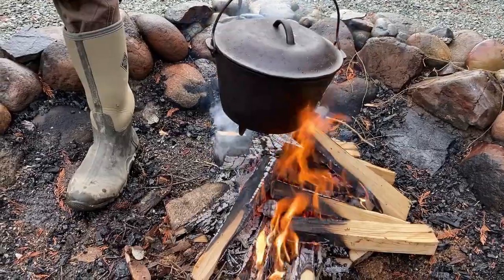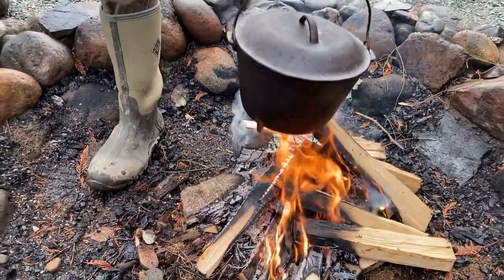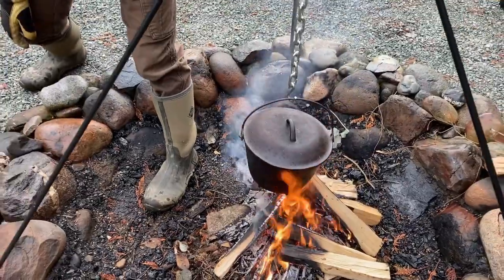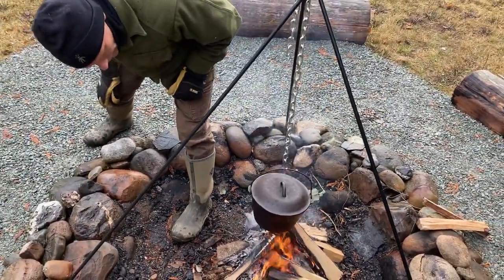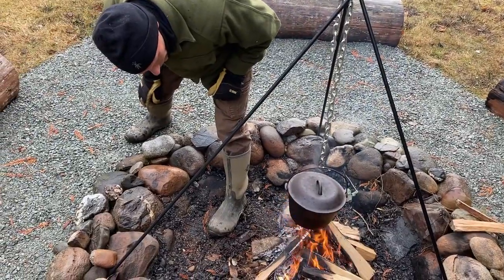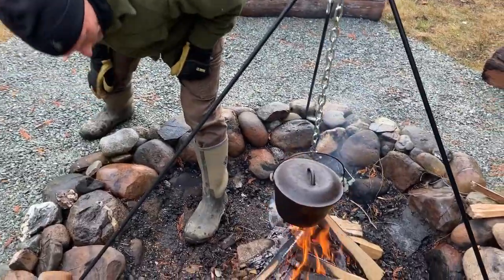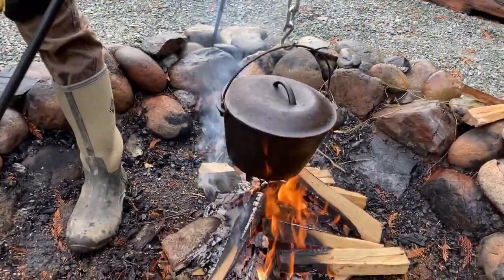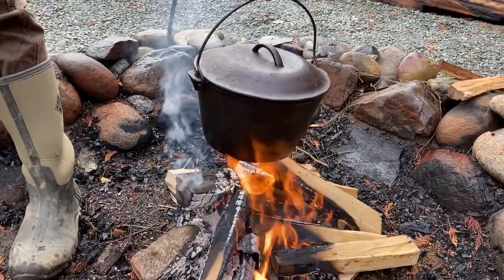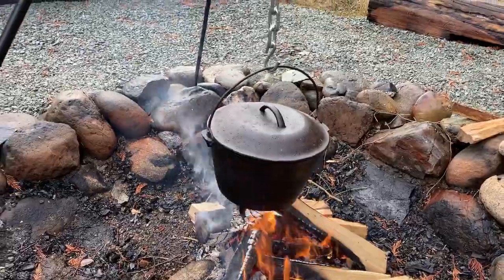We've got our fire coming up underneath our pot. We added our pot with a baler onto our chain, which we can adjust for height. What we're attempting to do is boil some water with our cook fire, so we just need to keep it stoked. This is a dutch oven, so it has legs and feet and could also be set right down in coals, but we're doing it just above the fire today.